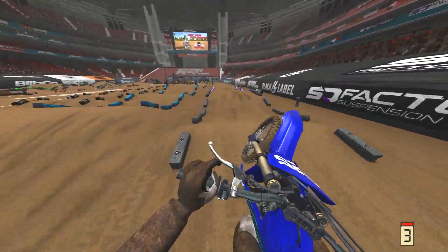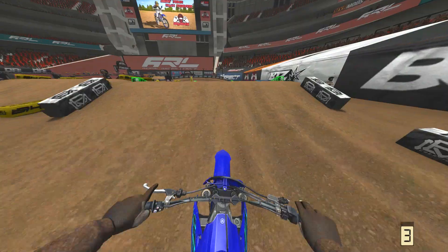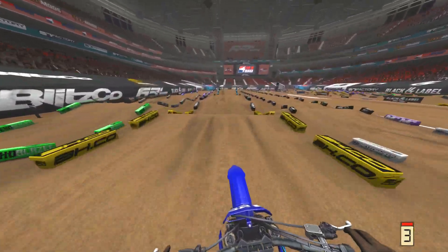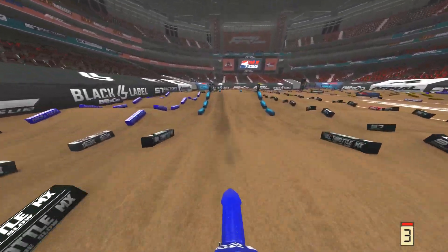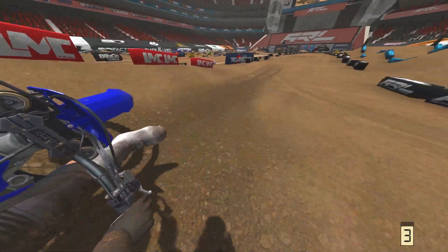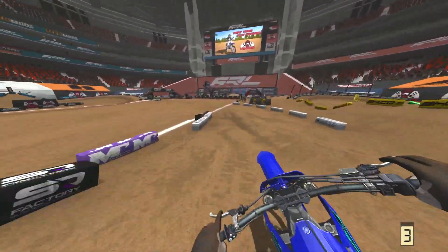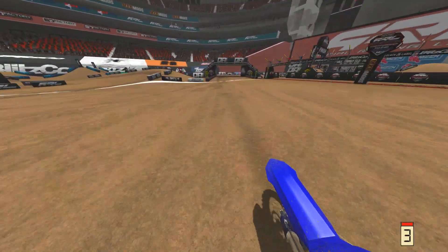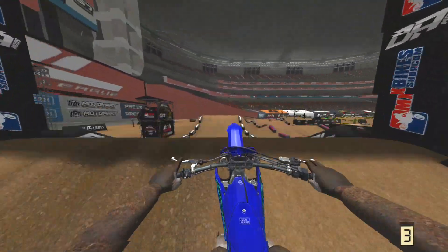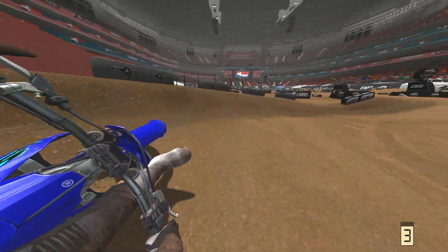When people are going in a bunch of different lines on the track, MX Bikes has a really good ability to handle that without it feeling like a complete mess. MX Simulator has never been able to figure that out — when riders go in multiple lines, it doesn't know what to create. The ruts go into each other and become even more degenerated.